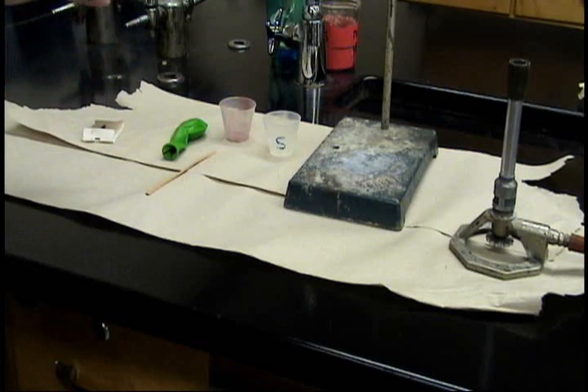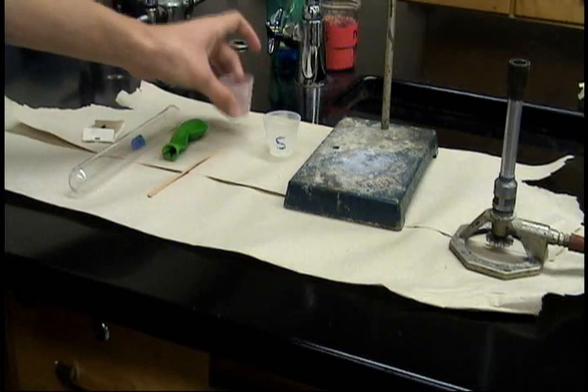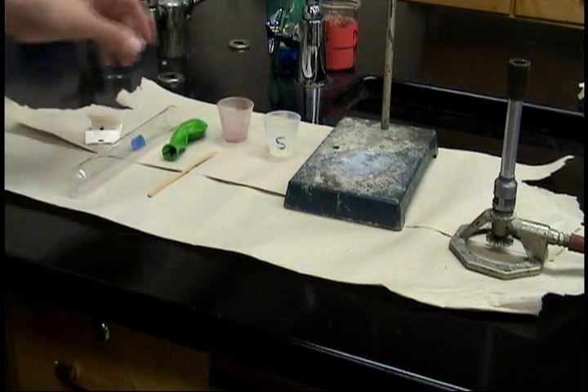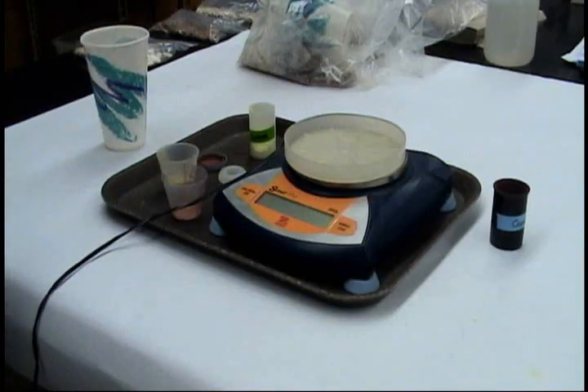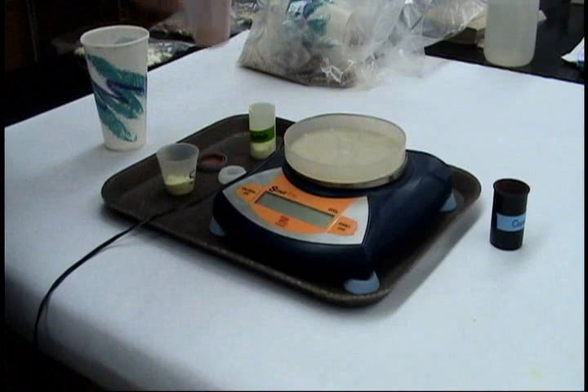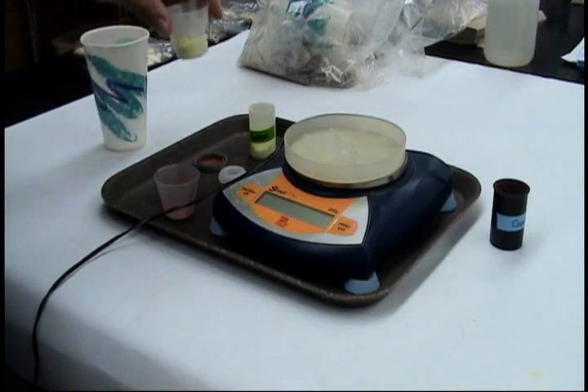Materials: test tube, balloon, stirring rod, two cups, matches, a Bunsen burner, and a ring stand. You also need six grams of granulated copper and three grams of powdered sulfur.